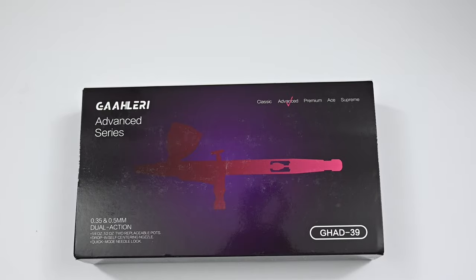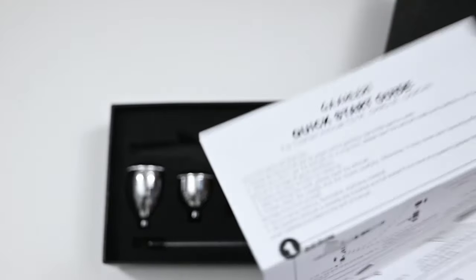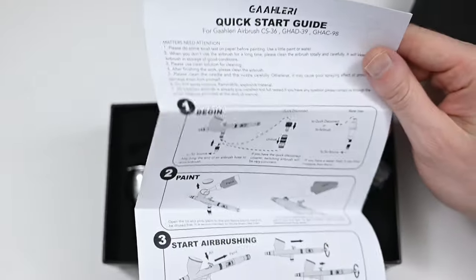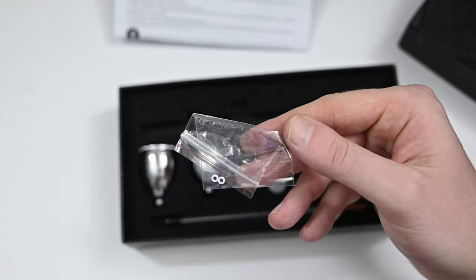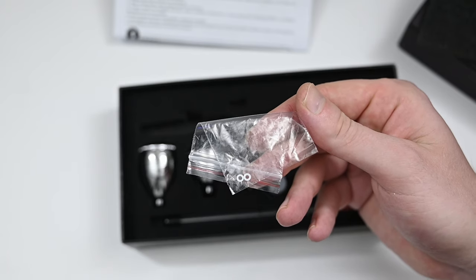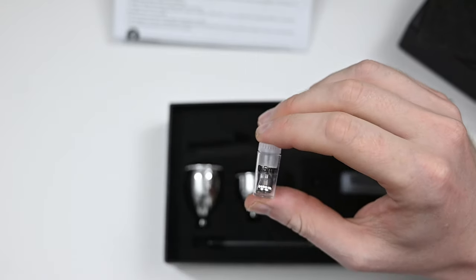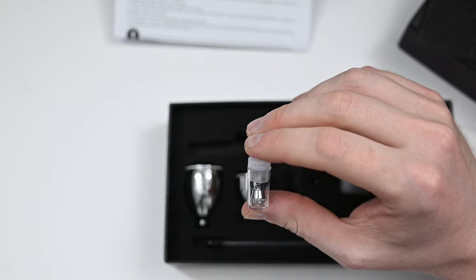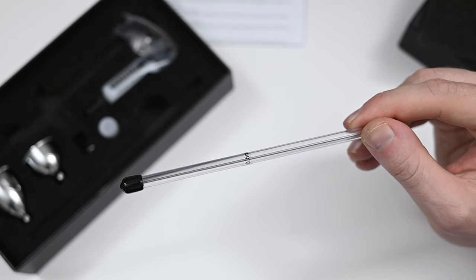The airbrush comes in a nice box, and inside you get plenty of accessories. You get some documentation — a quick start guide with plenty of good information, though the English is not so great. The GHAD39 also comes with two removable paint cups, one at a half ounce and the other at a quarter ounce. You also get a tube of airbrush lubrication, which is really nice to see at this price point, a couple of Teflon O-rings to replace on the nozzle, an extra 0.5 millimeter nozzle, the air cap to go along with it, and the corresponding larger 0.5 millimeter needle.